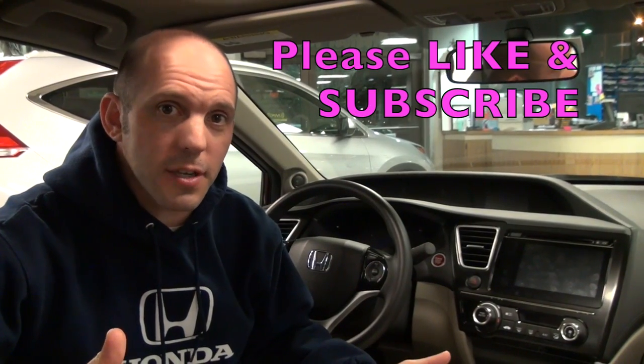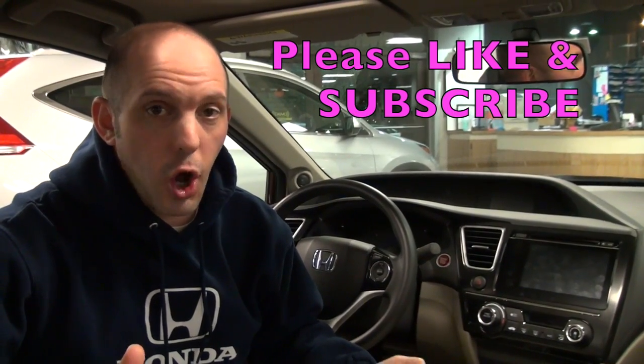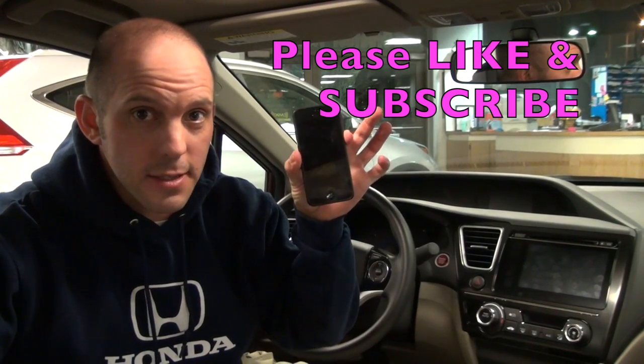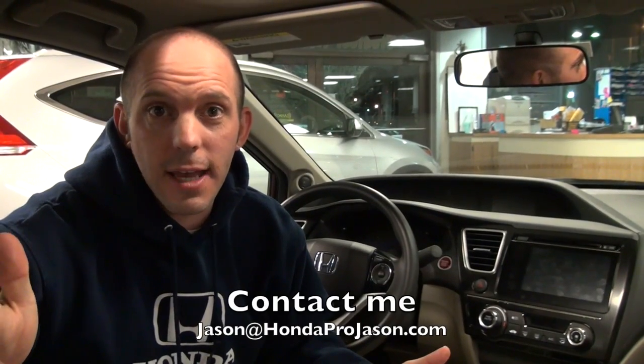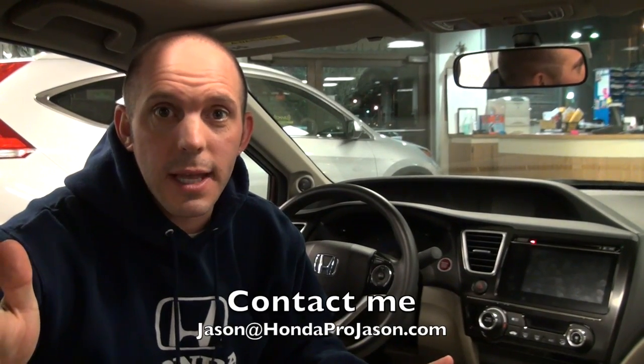That concludes my tips and tricks video for the 2014 Honda Civic. All you need is one of these — and well, one of these. If you guys have any questions, you can always contact me at Jason@HondaProJason.com. Leave a question in the comments below, find me on Facebook, don't forget to subscribe, and I'll see you guys very soon. As always, I'm the Honda Pro, and now you're in the know.